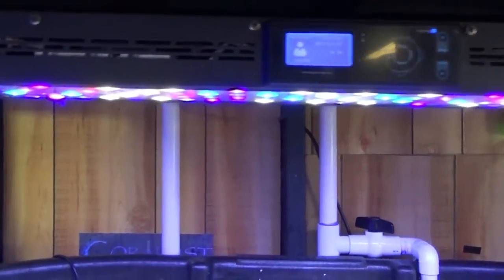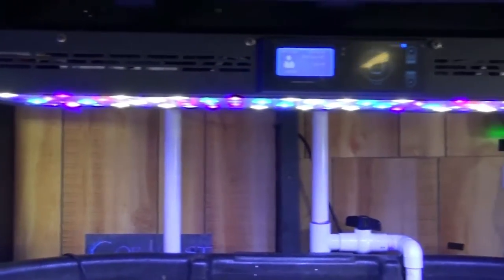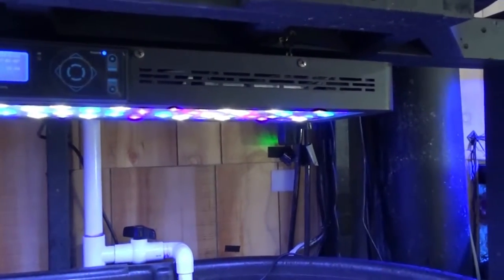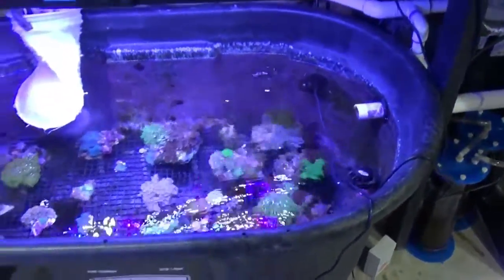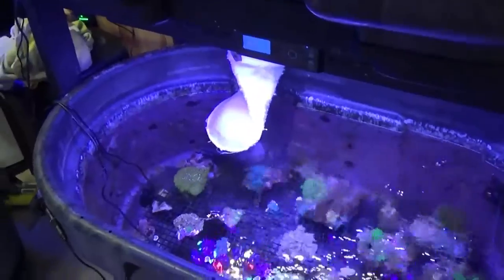These reef breeders — some people have Chinese LEDs — these things have done wonders and actually grown coral terrifically for me. So I can't complain with the cheap lights. You don't always have to spend more money to get better results.